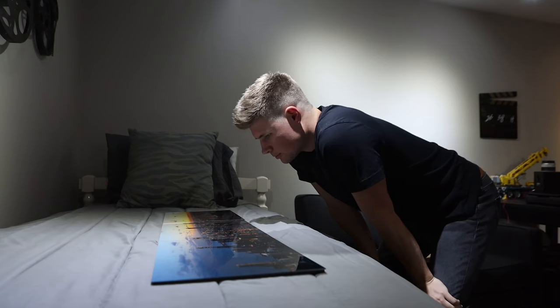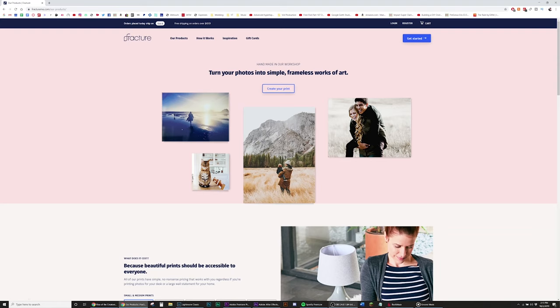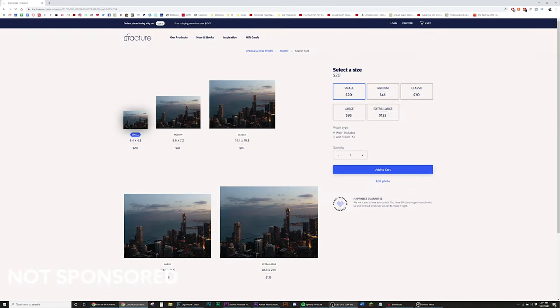There you have it. It's super hard to convey just how awesome this looks in person — trying to document it with a camera just doesn't do it justice. When you're here in the room looking at the photos, they just look incredible. I would highly recommend this place. I'm not paid by them to say this, but I'm thoroughly impressed by how good the photos look on glass.